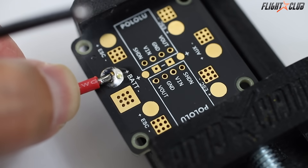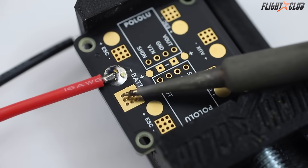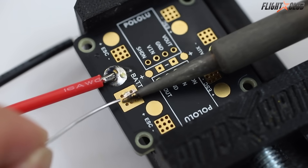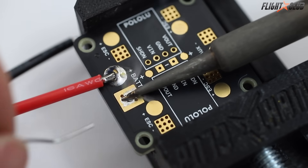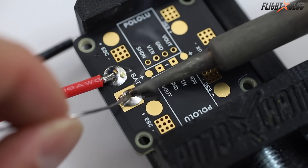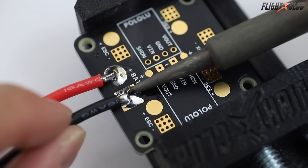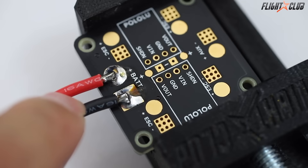Tip number eight: big fat battery cables. This is the one that scares the most people but it's really not that hard. It's similar to medium gauge wire — pre-tin the wire, pre-tin the pad, melt the solder on the pad, then put the wire where the melted solder and the soldering iron touch and wait for the solder on the wire to melt. Once it melts, you want the entire ball of solder to be liquid, then remove the heat and wait for the solder to cool without moving the wire.